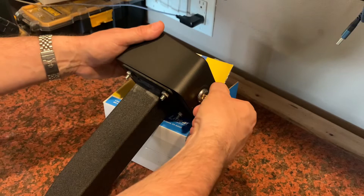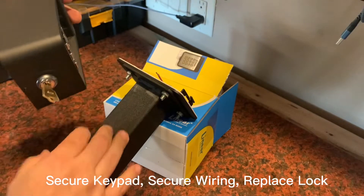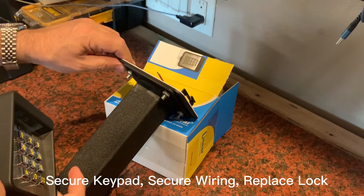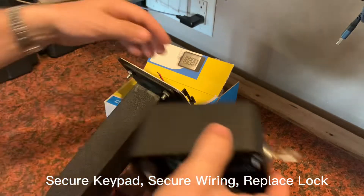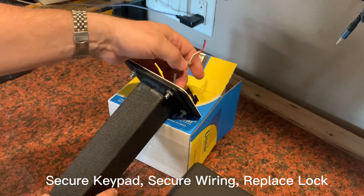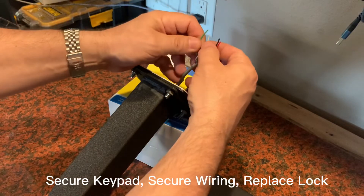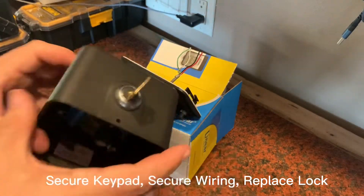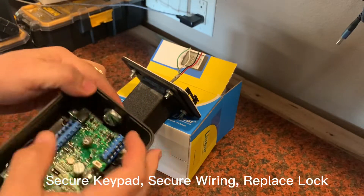So there you have it — those are the three main tips I have with regard to securing your linear keypad on your post. First, run your bolts this way and then weld them so that the bolts can't be removed and the plate is forever secured to the pedestal base. Second, make sure that your wiring is protected — that it runs through the middle of your base and runs into underground conduit — making it more difficult to get access to the wiring, because if someone has access to the wiring, they can just short the connection and trigger an open. And then also, on the device itself, don't use this key — it's readily available on the internet.